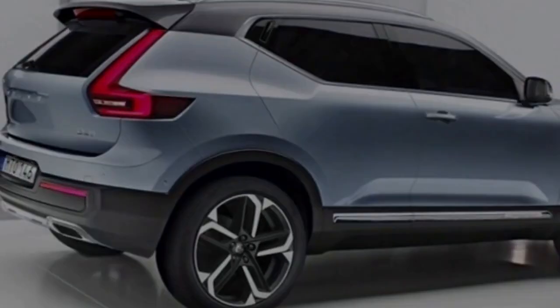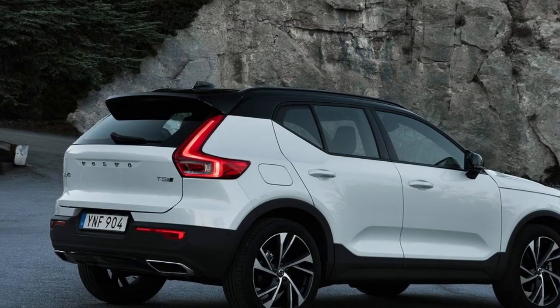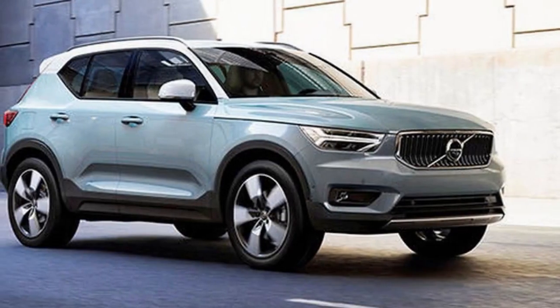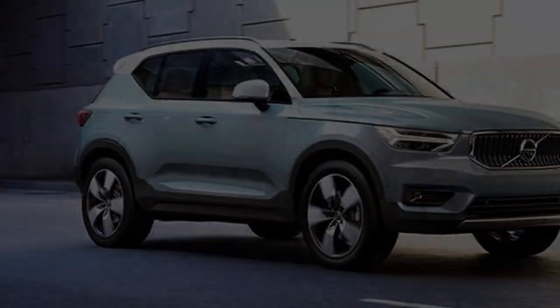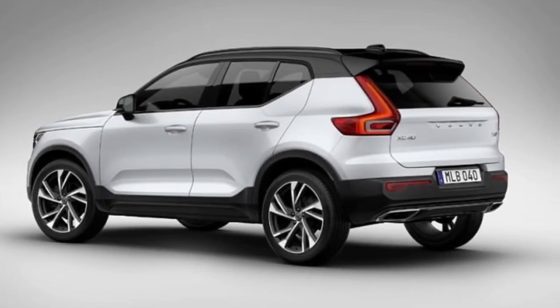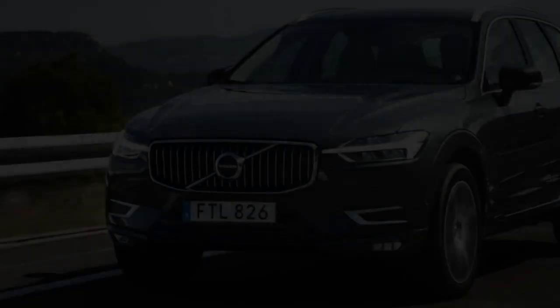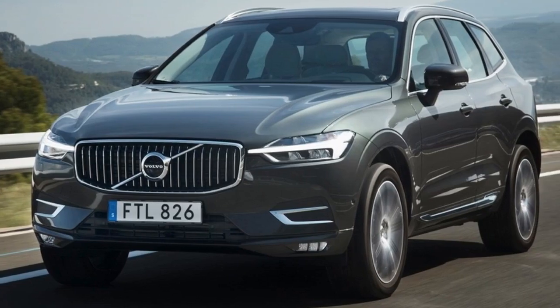This is Volvo's Champions League moment. It's going up against cars as good as the Audi Q3, BMW X1, Jaguar E-Pace and Range Rover Evoque. This isn't a niche where you can get away with appealing to bearded geographers and vegan architects. This is a fast-growing mainstream global market, where success will be very rewarding but any weakness will result in customers swerving off to the many excellent alternatives.